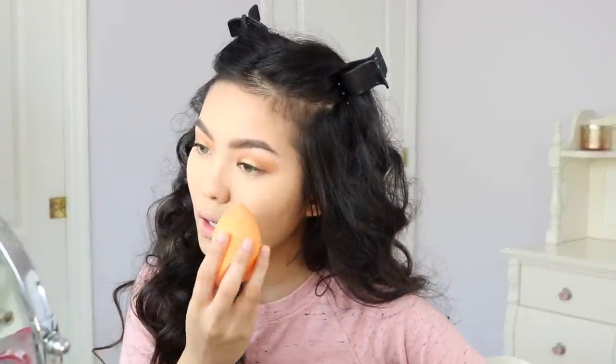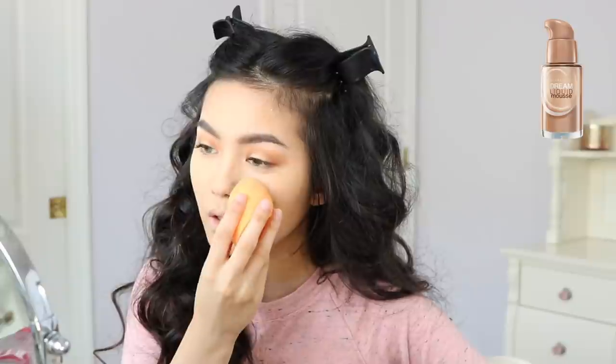I shut off my camera to go wet my beauty blender, and when I came back I forgot to hit the record button. So here's me pretending I'm putting on foundation.